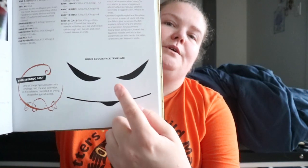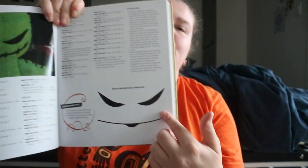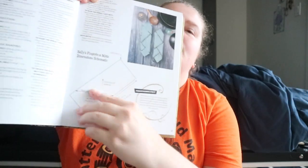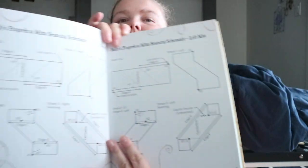Depending on the pattern, you'll get templates for things. This one has Oogie Boogie's face as a template. And then there's a dimension schematic — this one is for Sally's Fingerless Mitts. Some patterns will include templates like that.